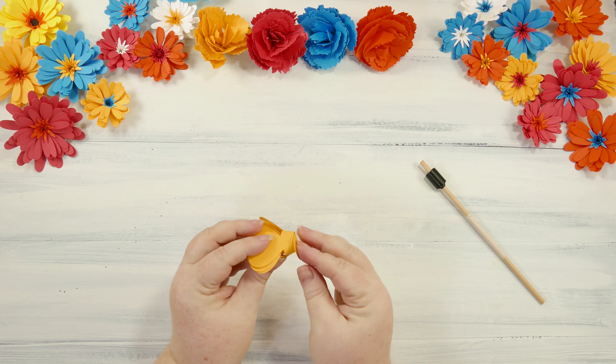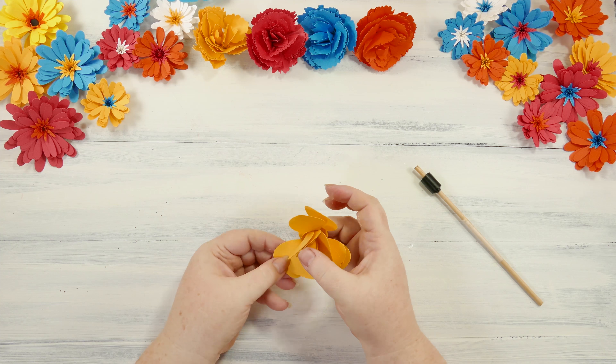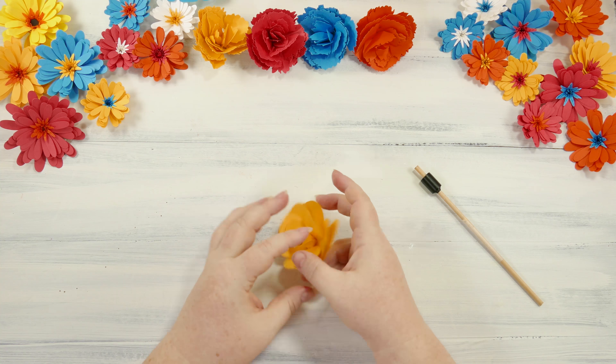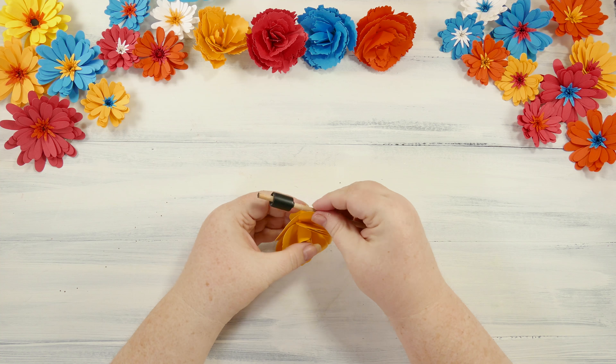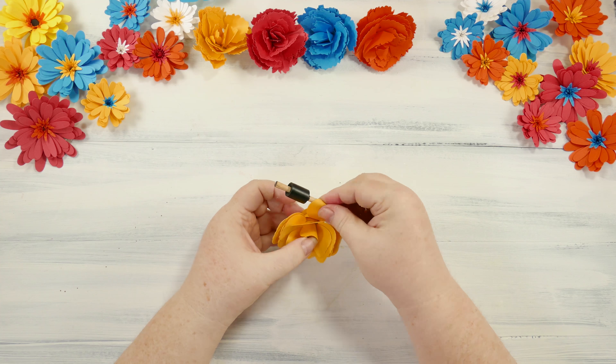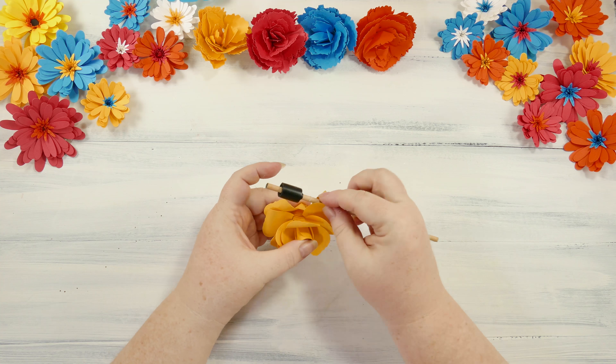And you put the circle over the glue. Now, the rose petals definitely need a little something extra. They don't look good just straight, in my opinion. But it's not difficult to do. You can just use the round edge of your quilling tool to roll all the petals on the rose outward, because I think that really looks the best here. So you just take the edge of your petals, and you just roll it right over the edge of your quilling tool. It doesn't take long to do it all, and you just work your way around. I like to work from the outside to the inside, just because it's a little easier to get to the outside ones first.